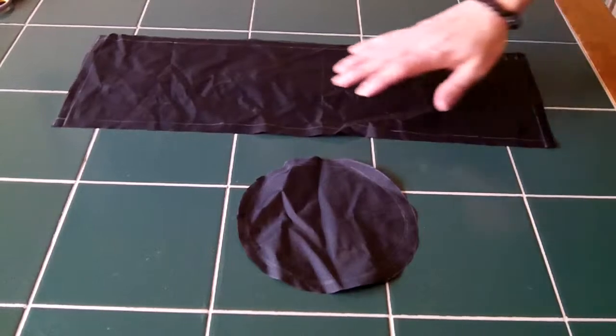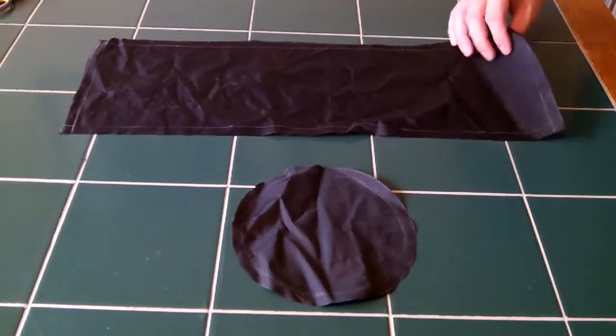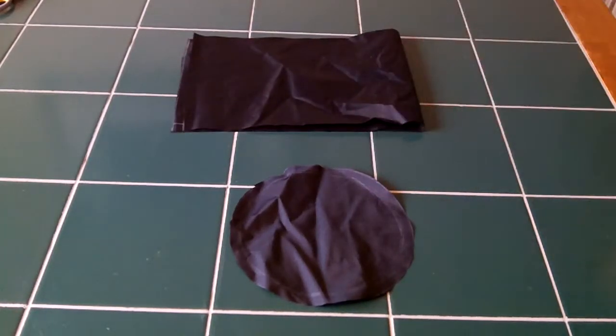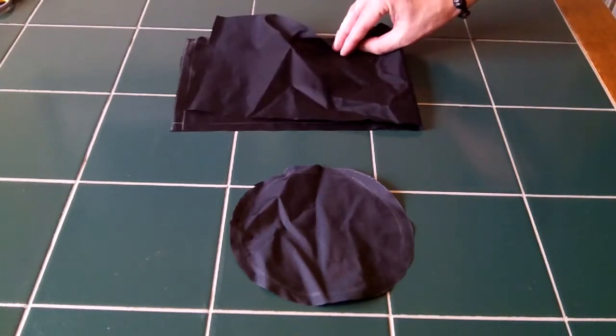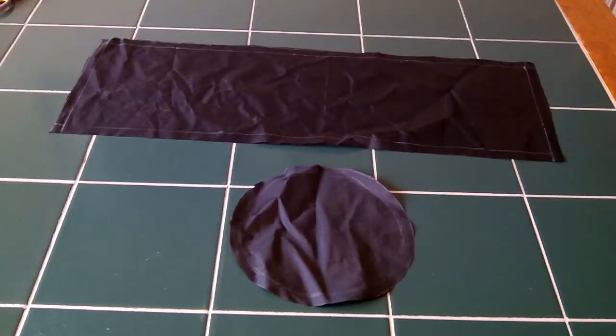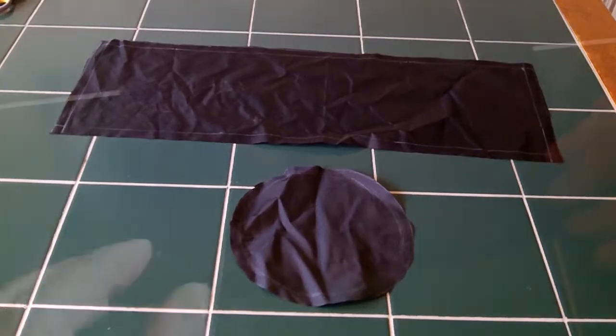We've got our two pieces cut out — we have our bottom and our side piece. The next thing we're going to do is connect this seam, sew it up, then sew the bottom on there, fold the top over, and that will be our drawstring channel. I'll show you some of the seams we're going to use on these.